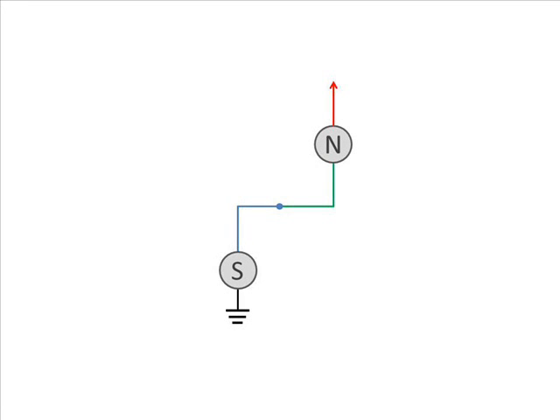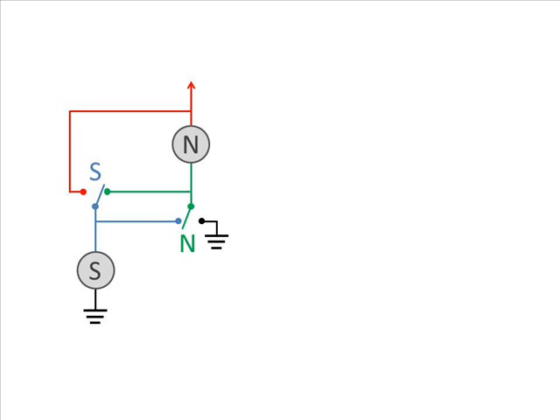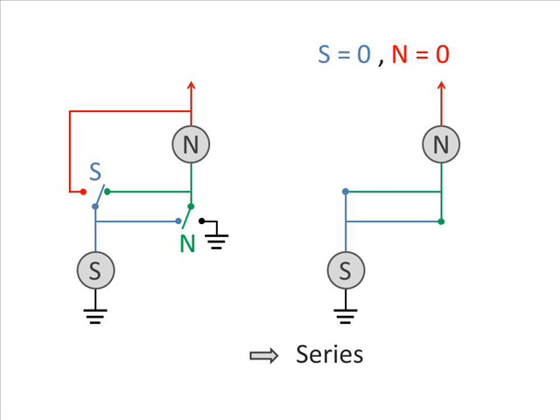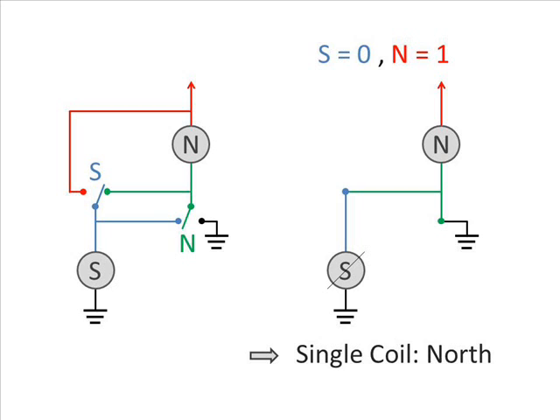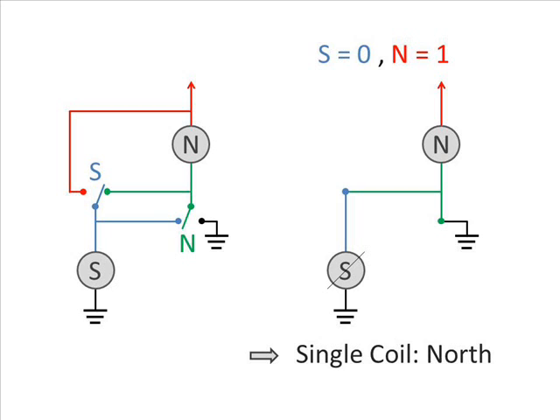Here you have basically a standard series wiring for a humbucker. The S represents the south coil, the N the north coil. At the bottom you can see the ground, and at the top the arrow represents the output, which is generally connected to the volume potentiometer. I propose adding two on-on switches, called S and N. If both switches are inactive, you get the standard series wiring. If S is active but N is inactive, you shortcut the north coil and keep just the south coil. If N is active but S is inactive, you shortcut the south coil and keep just the north coil. Finally, if both switches are active, both coils are put in parallel. So here you can do series and parallel wiring and coil splitting while selecting your coil.